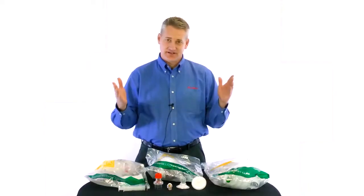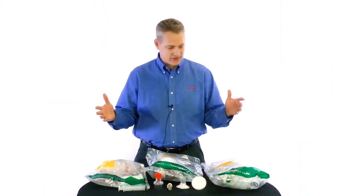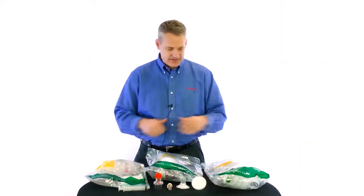Hello, everyone. This is Neil Harbstreit here at Ambu, and today I'm going to give you a brief in-service on our pediatric resuscitators. We have a number of different configurations, but they all work off of these three basic configurations.